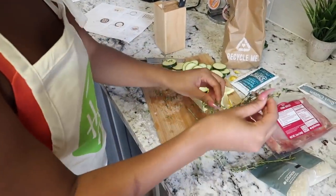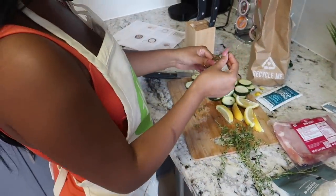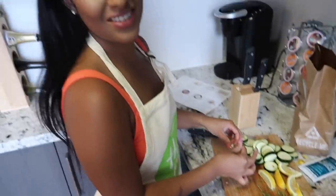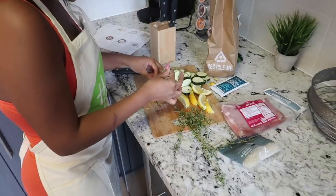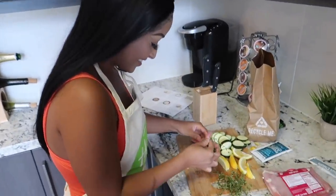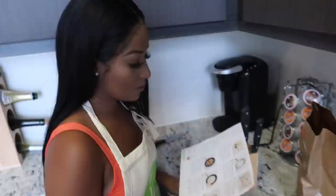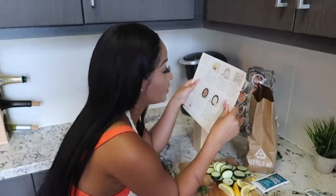It's taking a little bit longer than I thought, so I'm gonna try a little technique where we just go crazy with it. All right, we got our thyme leaves all chopped up now.